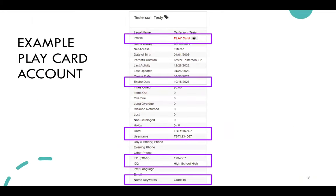In the patron user summary in Evergreen, the profile group shows as the PLAY card, and there's an info box noting that data is provided by the school — so staff should not update or replace it. The expiration date is always October 15th of the current year. The barcode and username are the prefix-student-ID combination, and you can see in the ID one and two fields: the student ID, the school name, and in name keywords, the grade.